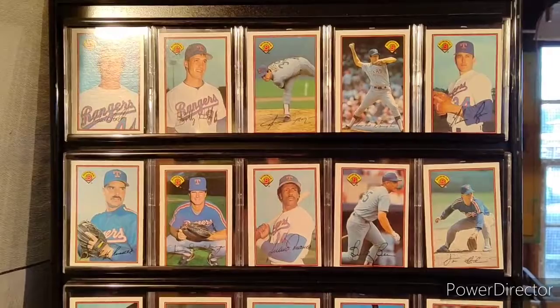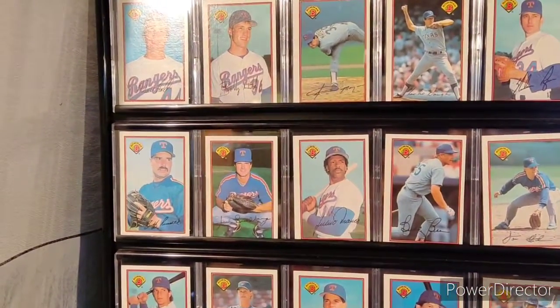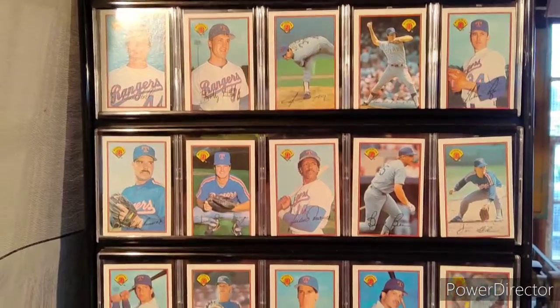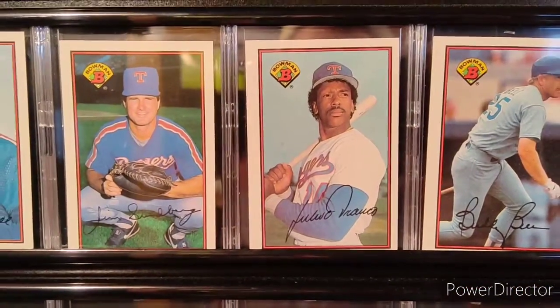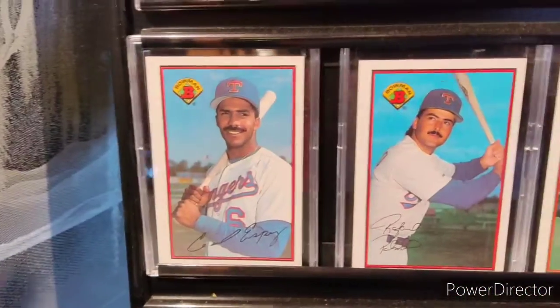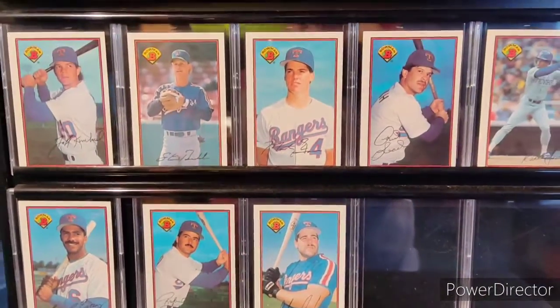Nolan Ryan had left the Houston Astros and went to the Texas Rangers that year — this was his first year with the Rangers. Some other players include Julio Franco, Rafael Palmiero, and Cecil Espy, among others in the set.